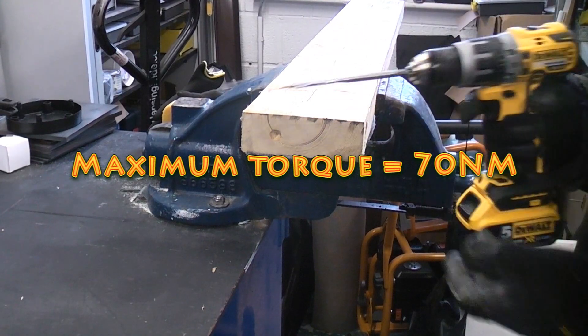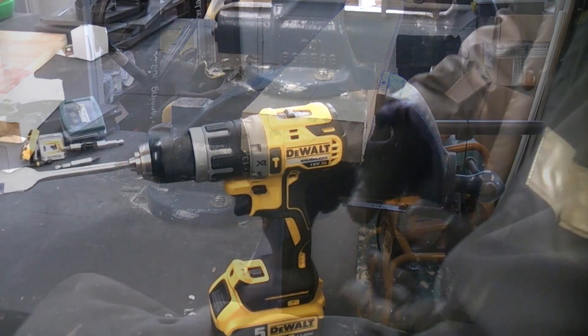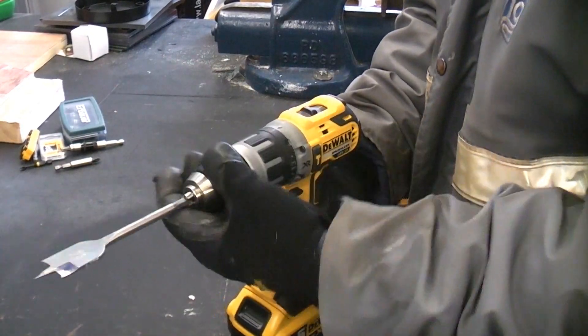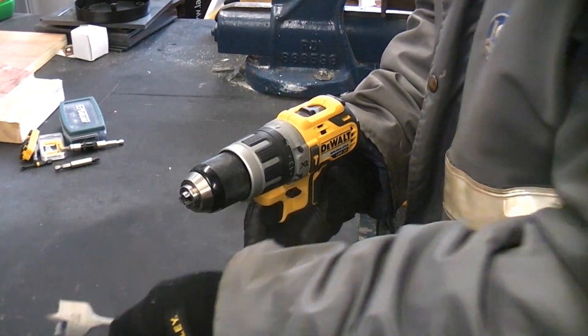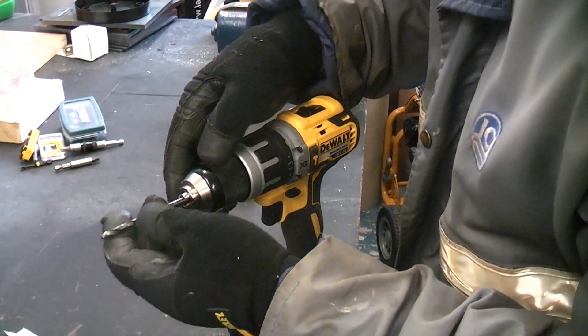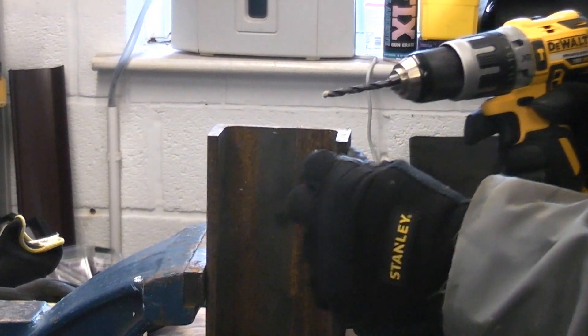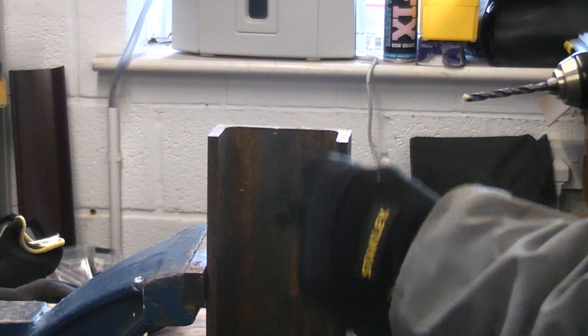It does have quite a lot of torque and is very powerful in first gear. Although this machine is rated to drill 13 millimeters in metal, I would never recommend going all the way through with a 13mm drill bit straight away. So we're going to start off with a 6mm bit and drill this piece of steel, which is approximately 8mm thick.